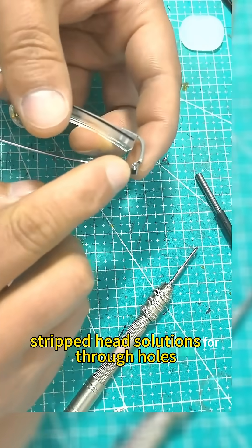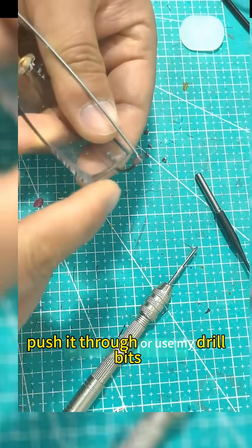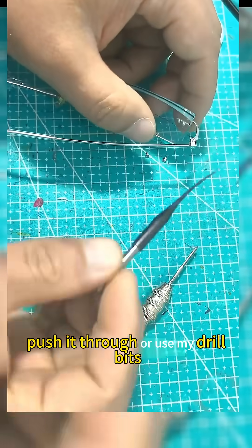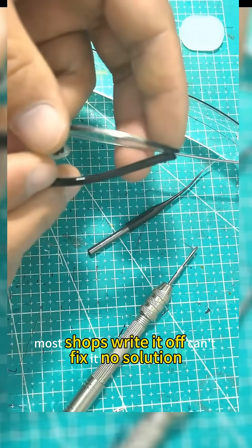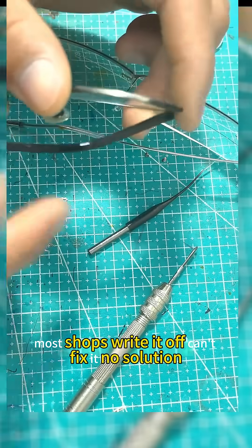For stripped head solutions on through-holes, push it through, or use my drill bits. A blind-hole screw broken inside or with a stripped head normally means new glasses — most shops write it off and say there's no solution.